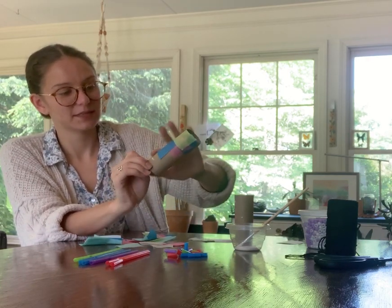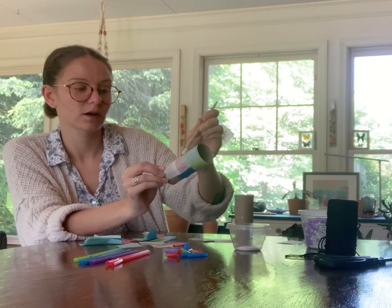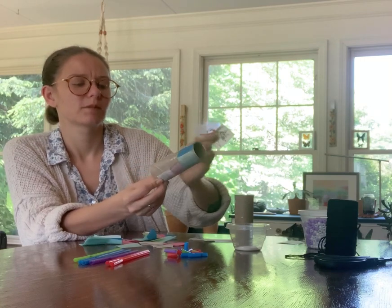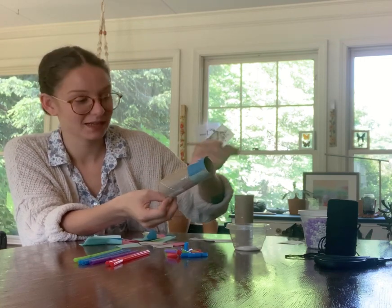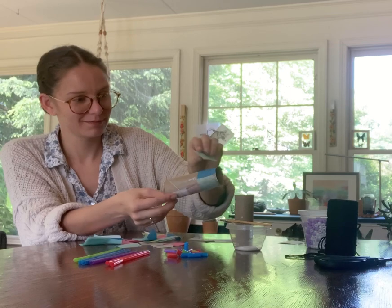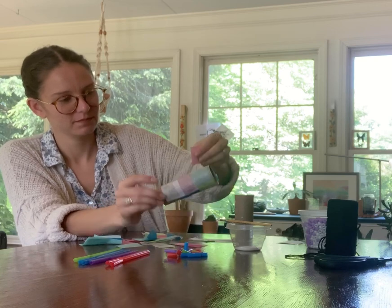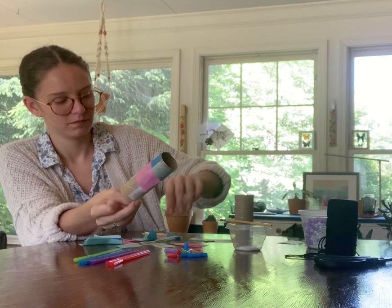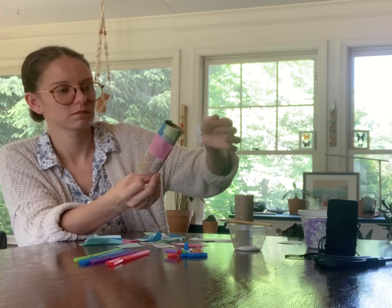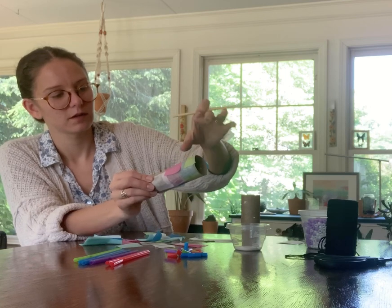So this is the messy part. I encourage you, if you're using a table, to use a table mat or maybe a plastic bag stretched out and laid down so you don't get glue everywhere. If spots aren't sticking up, just slide the paintbrush under there and then lay it down flat.